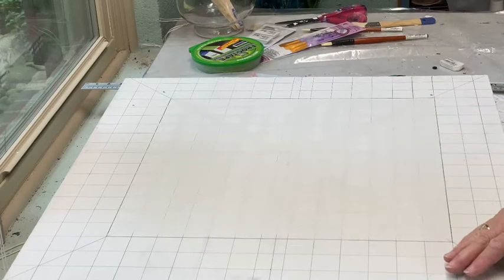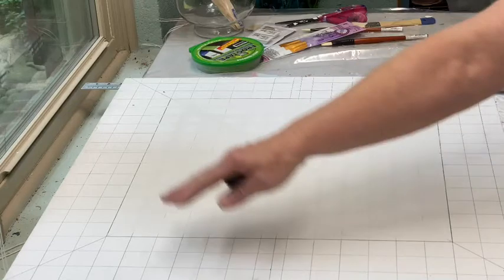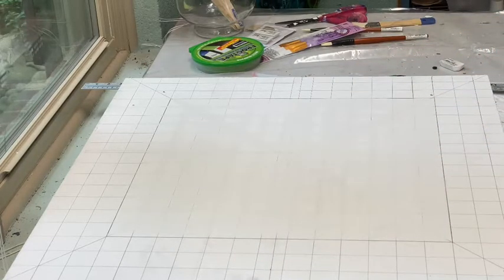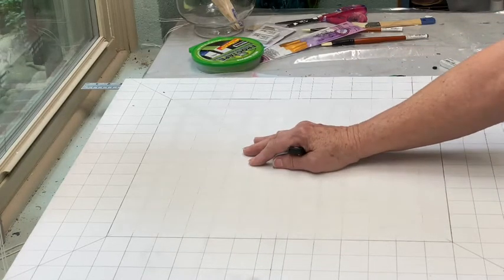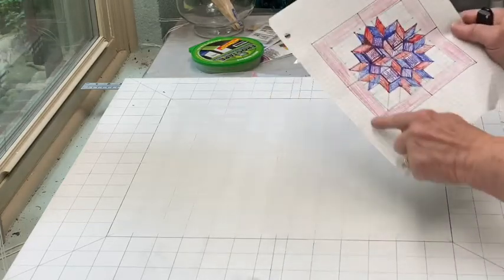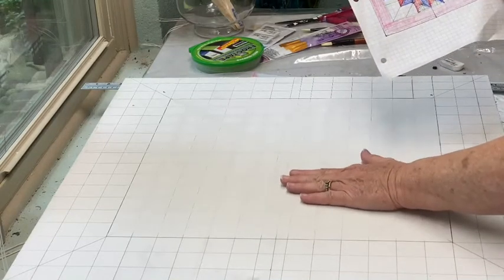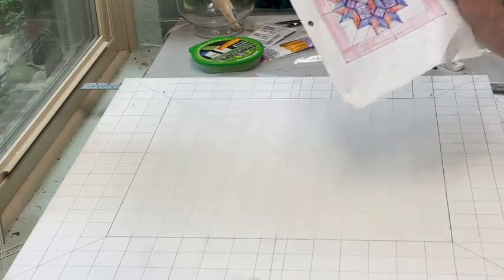So here you go — we got it. Got two sides. And we're going to — I started working this time from the outside in, where before I was working from the inside out. And now I've got this square that I can draw that pattern on in the middle.